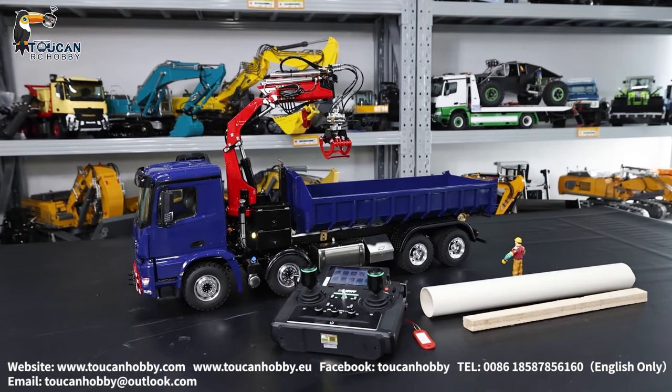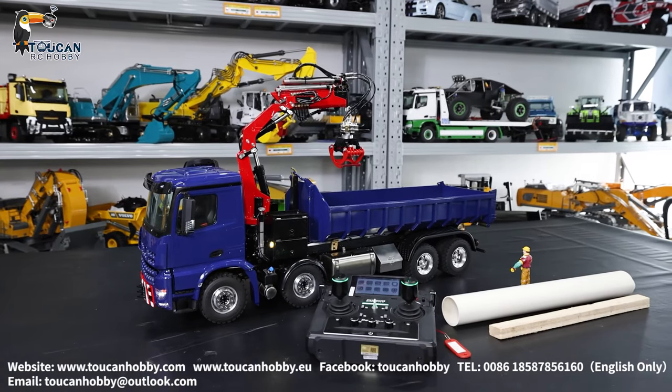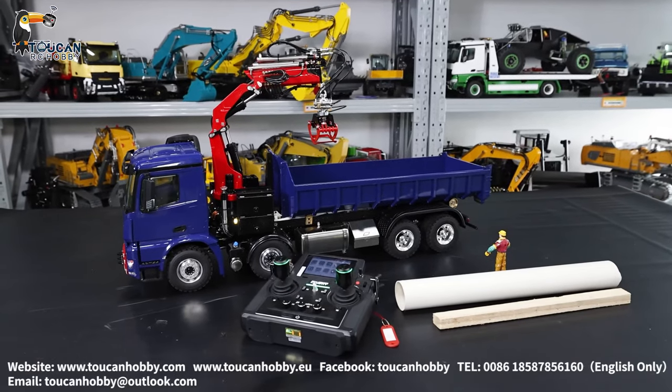Thank you for watching this crane roll on and off truck, how it's working with grab and unloading these wood and pipes. Thank you. See you again.